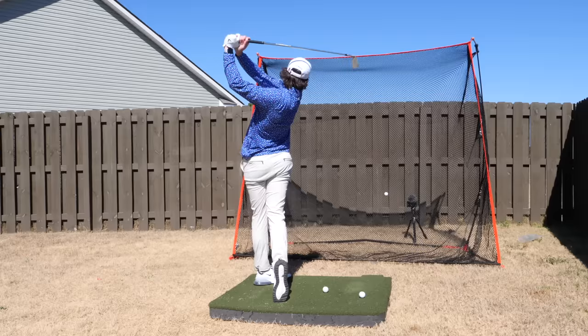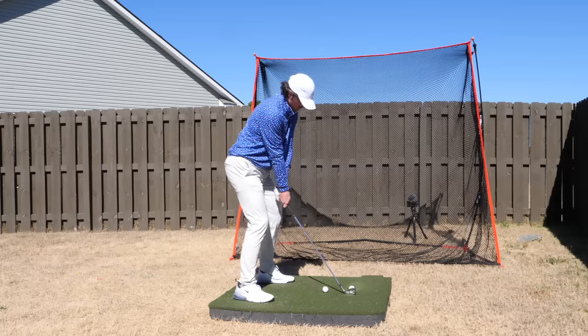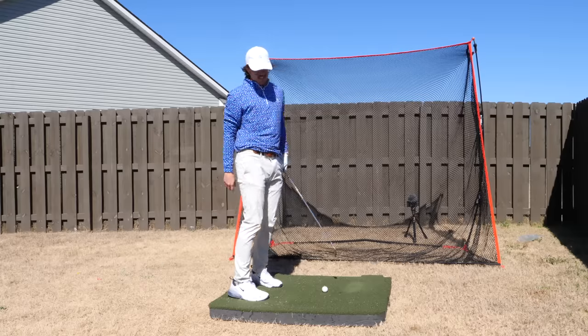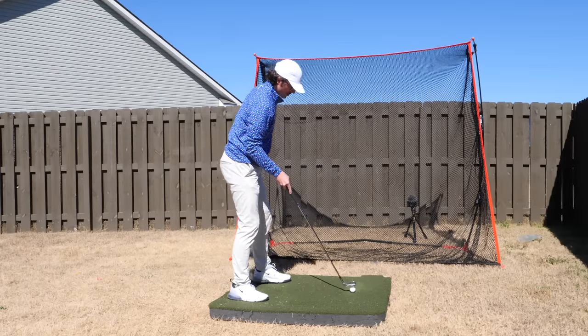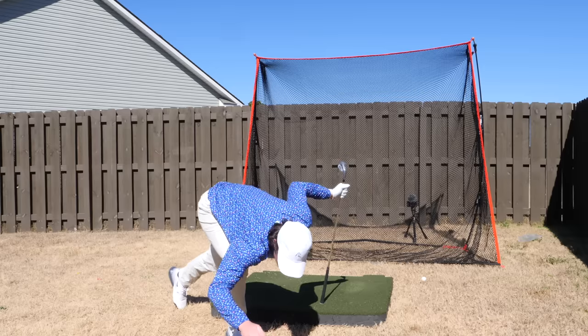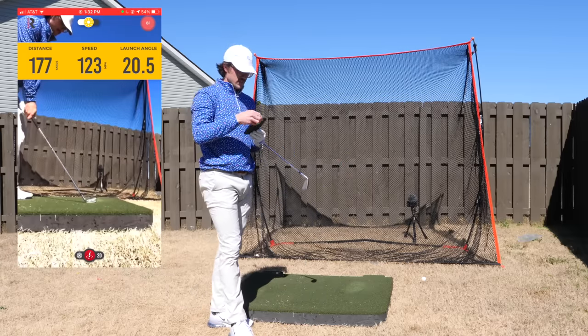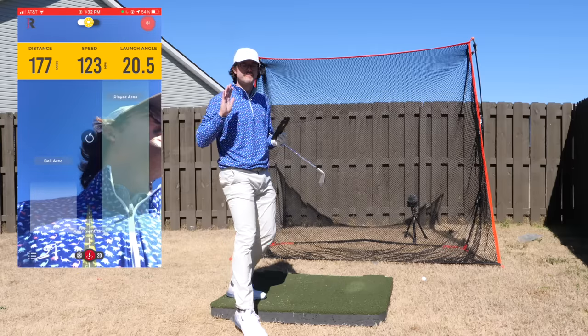Eight iron shots reading 164, 165, and then 177 on a full crunched shot — my full eight iron is 175. Even if it's five yards off, that's pretty close to the number I was expecting. All the readings are between 165 and 177, which is right where I hit my eight iron. Pretty cool that even hitting into a net the numbers are that accurate.